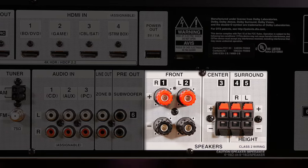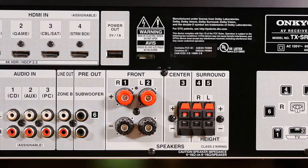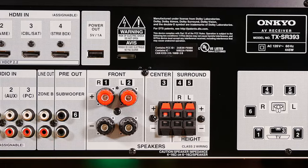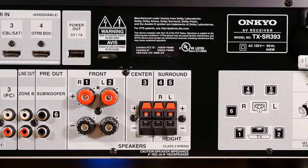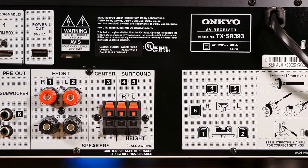We have the speaker connections for hooking up a 5-channel surround system. The SR393 has two pairs of binding posts for your left and right channels, as well as three pairs of smaller spring clip connectors for your surround channels. This is definitely a bit of a cost-saving measure, but for the price of this unit, it's about what we'd expect.